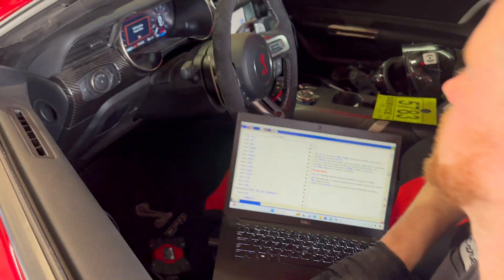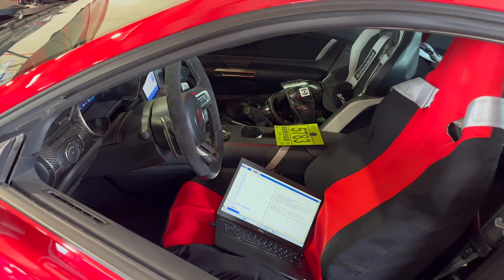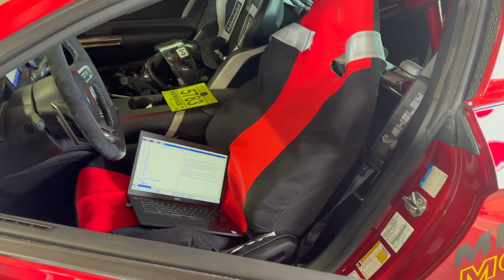So did you already configure the setting? What do you mean configure, which setting? The configuration. For the brake fluid thing? Yeah, the configuration that I just ran should turn it on. Okay, you just kind of... and then we work that.